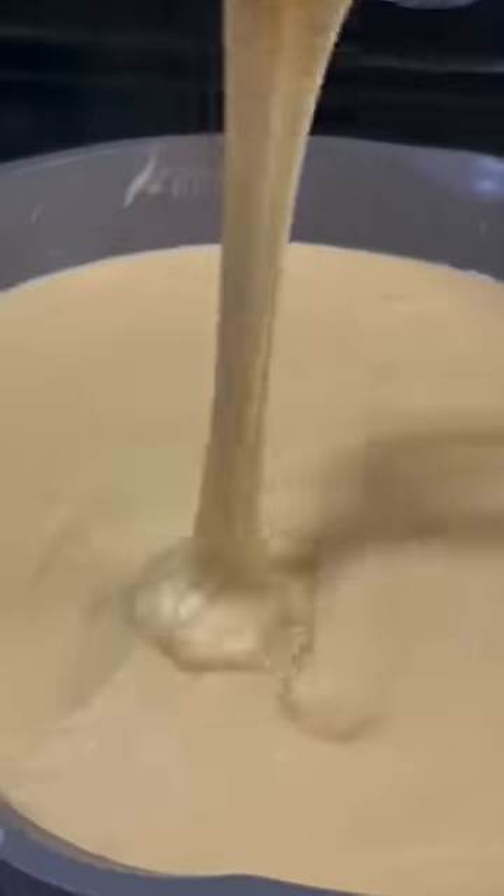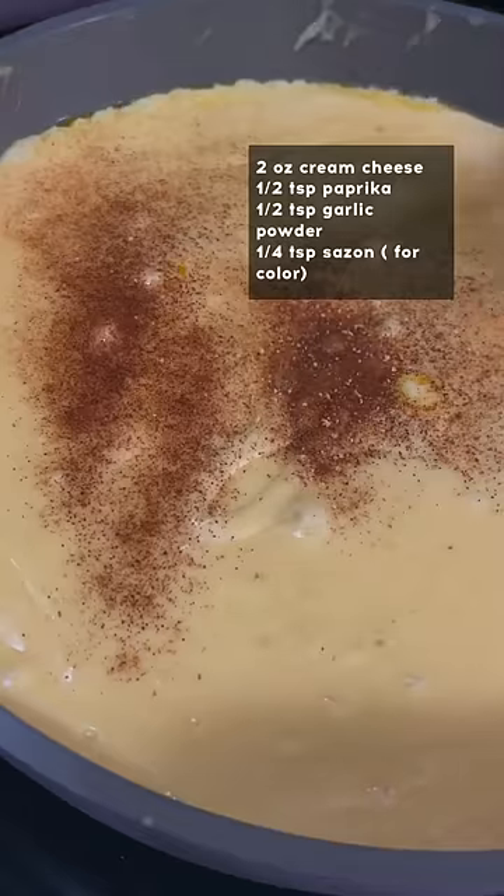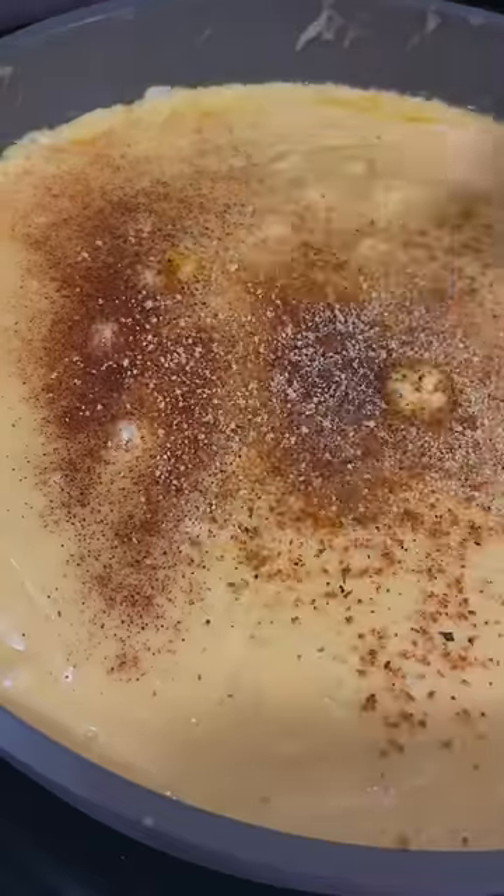I went ahead and turned my heat down a little bit and then slowly mix that in and add in some cream cheese and my seasoning. I'm seasoning with some paprika, garlic powder and a little bit of sazon for color.